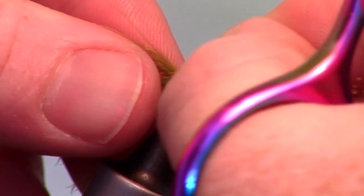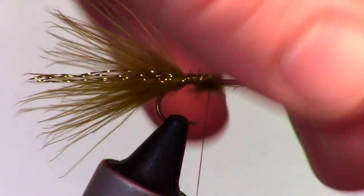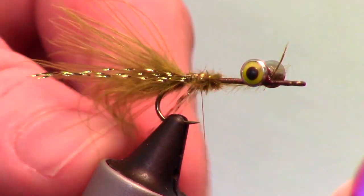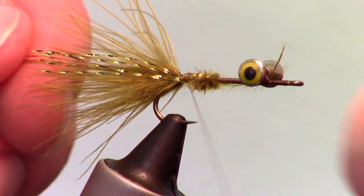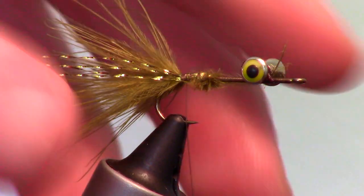Now take a few strands of crystal flash and tie them in on the side of the marabou. Then pull the tag ends around and tie them in on the other side of the marabou, and cut off the extra to about the same length as the marabou tail.